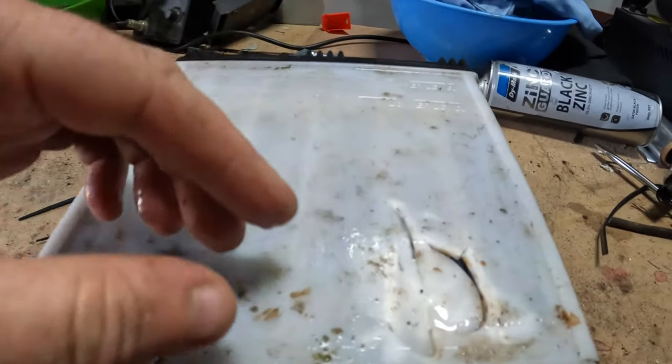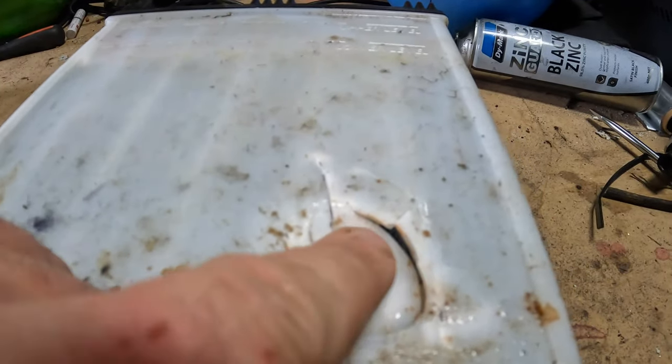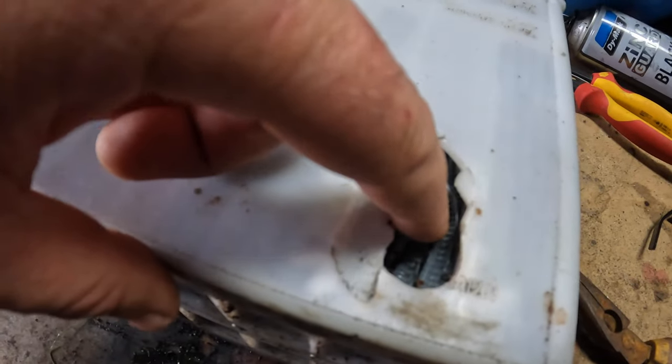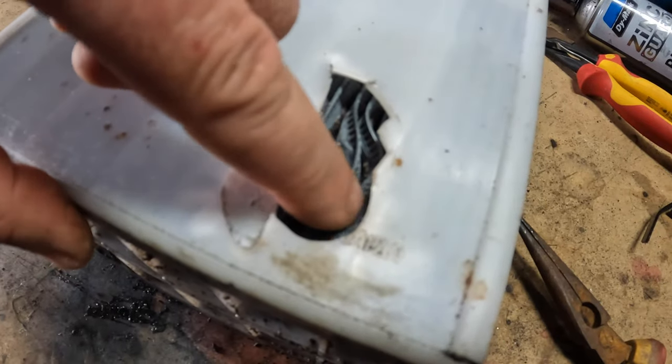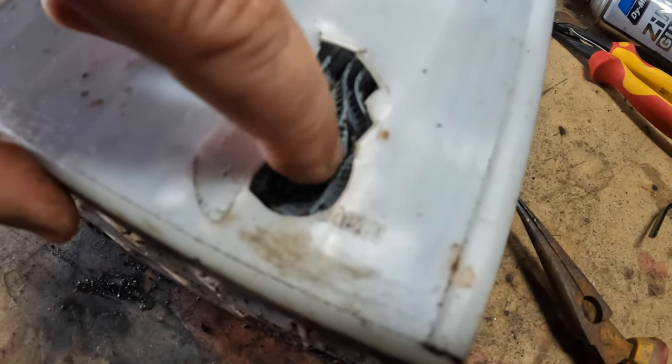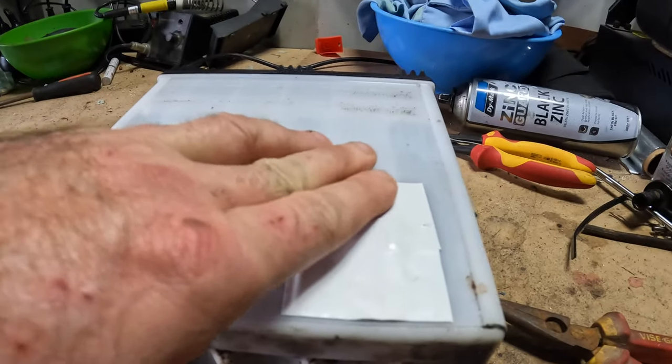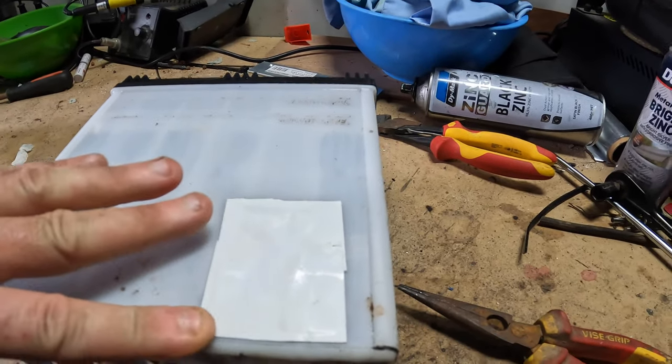Turn it over. I've got to get that plastic out. It's a little bit - oh, that's just soft. I thought that was hard but it's soft cells - they may be all right. So I'm going to have a go at fixing it.